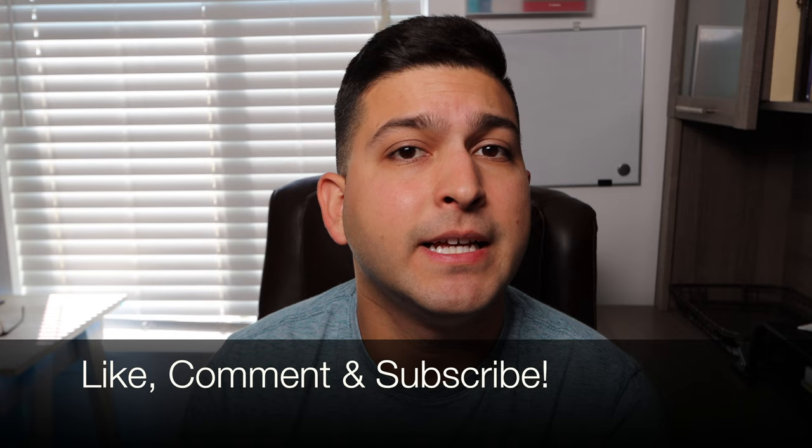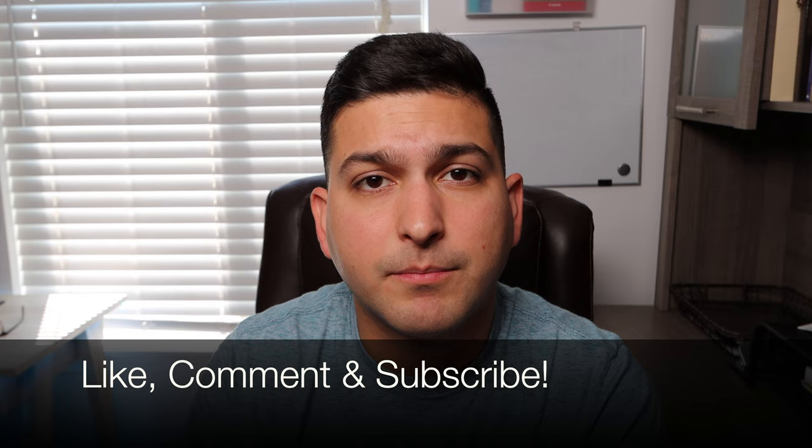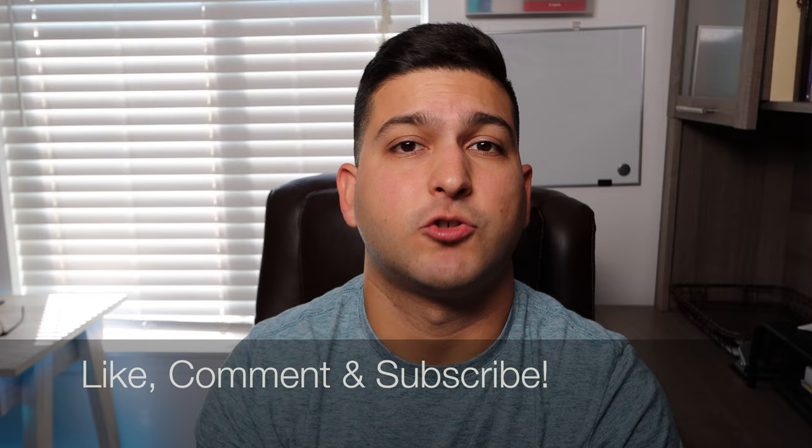Before I go any further, if this video ends up being helpful I'd appreciate a like. If you have any questions about anything I talked about here, or you want to add some commentary or your own knowledge, go ahead and comment below. And if you want more content like this, please make sure to subscribe.